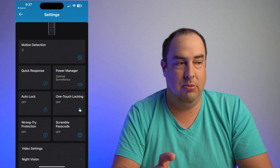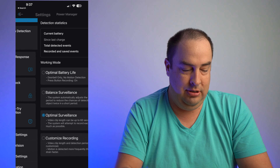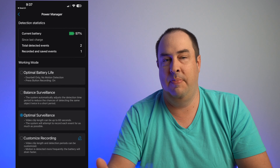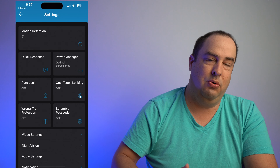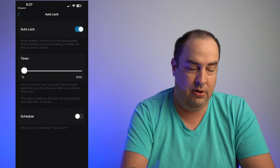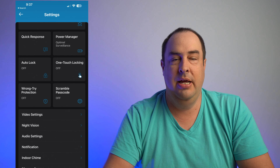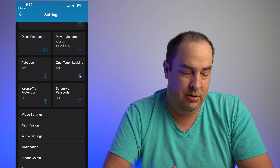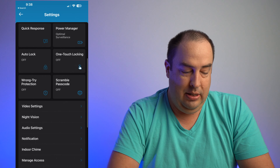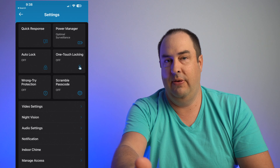Quick Response lets you send preset messages like 'leave the package at the door.' Power Management shows your battery percentage and motion detection count since last charge, and lets you optimize battery life by choosing video quality or recording length. Auto Lock can lock the door after one second up to three minutes, or on a schedule. Note: the lock doesn't detect if the door is open or closed, so be careful with auto-lock timing. One Touch Locking lets you lock the door with a single button press when you leave.